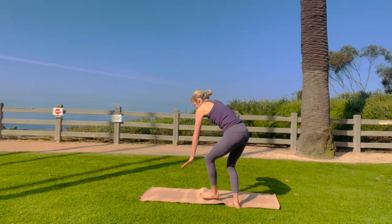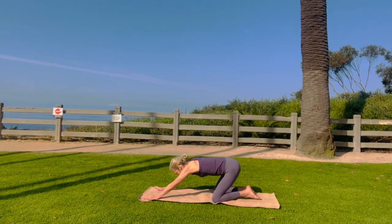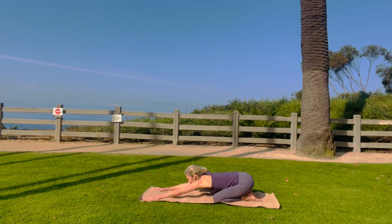Come into child's pose. Big toes touching, knees wide. Stretch your arms forward, take a big inhale, and a big exhale through your mouth.